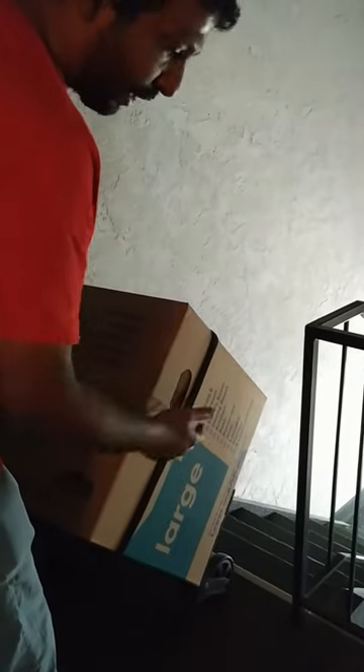When going down the stairs, always remember to be behind the hand truck and hold it as you gently slide it down the stair. When going up the stairs or a slope, please stand in front of the hand truck and pull it up.